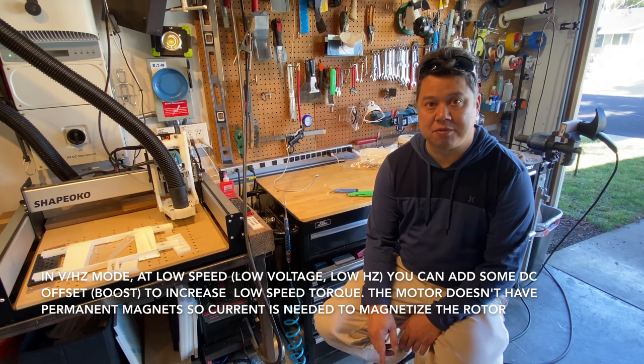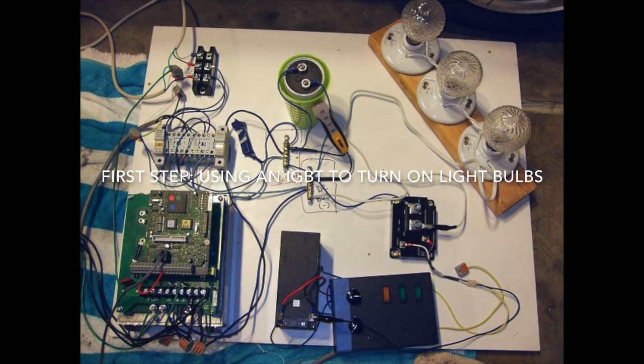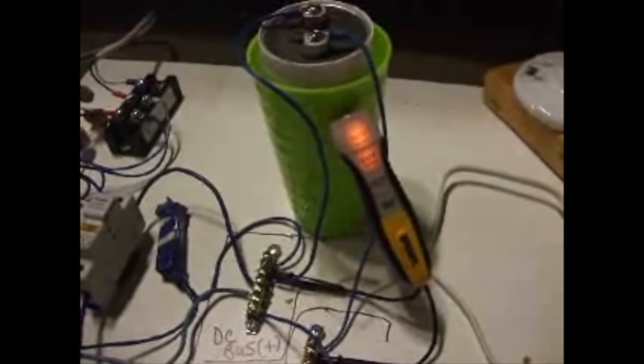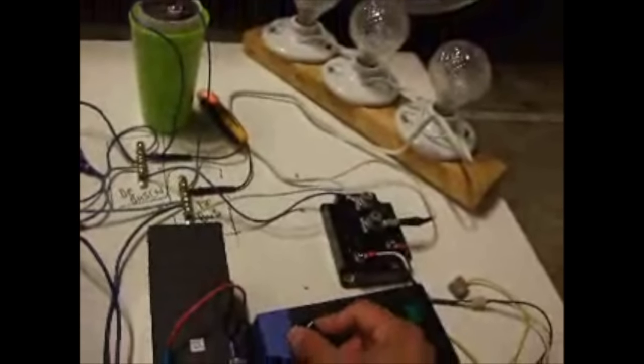I can show you a video of me going through the learning process and getting that mode to work first. As I turn my pre-charge circuit on you can watch the voltage on the DC bus increase. I have my IGBT wired to my pot so it turns on as I increase the voltage and turns off as I decrease the voltage.